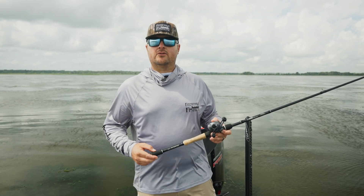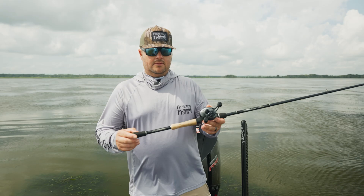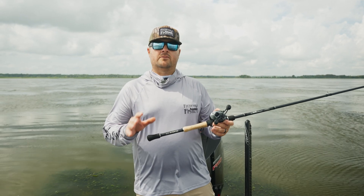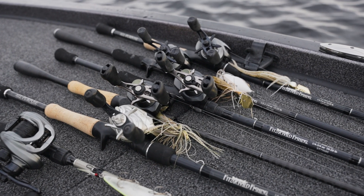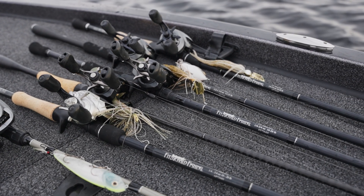Hey guys, Trevor Fitzgerald here with Fitzgerald Fishing, and I want to talk to you today about our All-Purpose Series of rods. This series is called the All-Purpose Series for a reason — it's one of the most versatile series on the market today. We've got 12 different models in both casting and spinning that range all the way from 7 foot up to 7.6 in length.